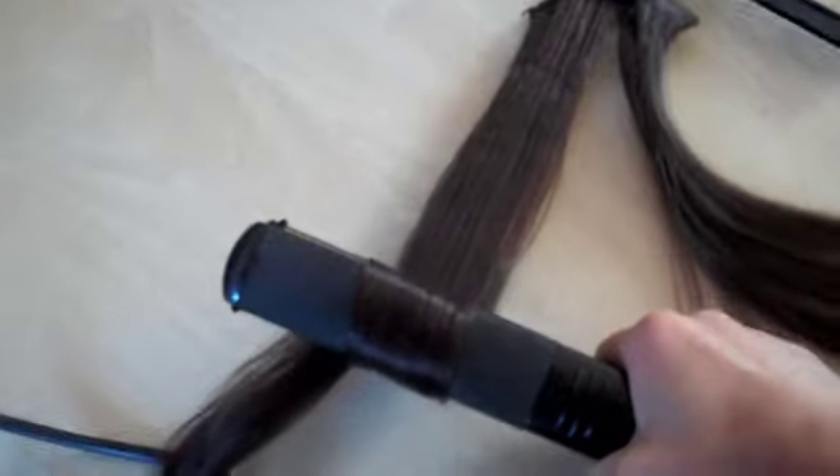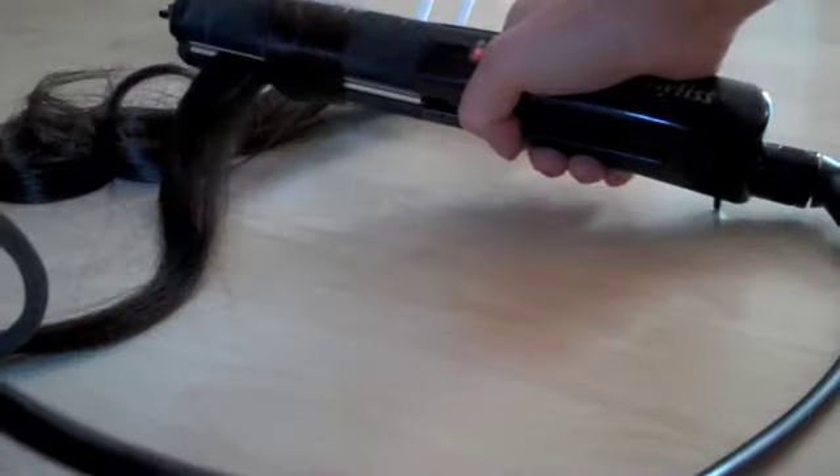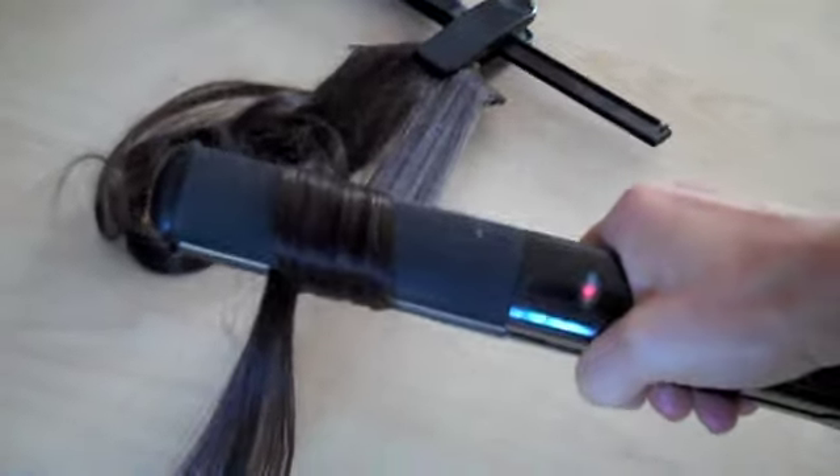For this you actually need a coat hanger, or somewhere that you can secure the extensions while you're using the straighteners on them. This is just one of the smaller pieces from the sets that I sell — I've just clipped it onto the coat hanger and hooked it onto the clothes horse. Separate the hair into sections and start using the straighteners to curl the same way as you did on your own hair, from the top clips right to the bottom. Then spray each weft with your hairspray.